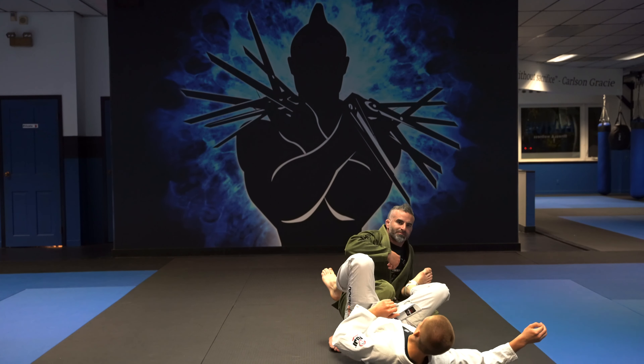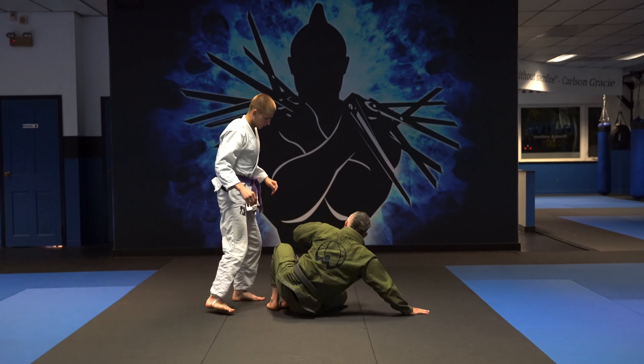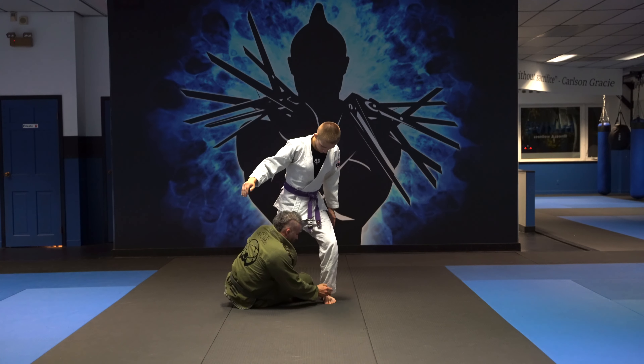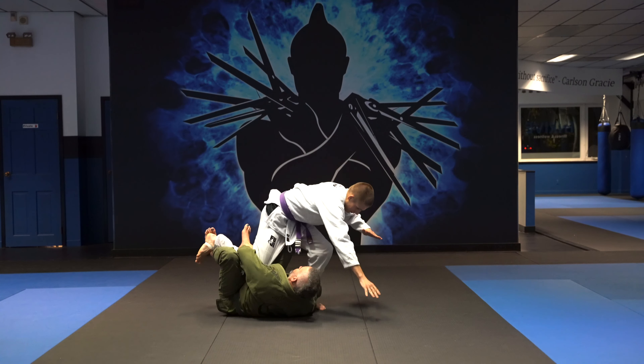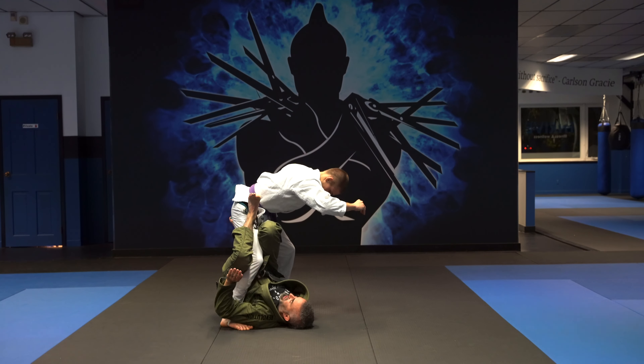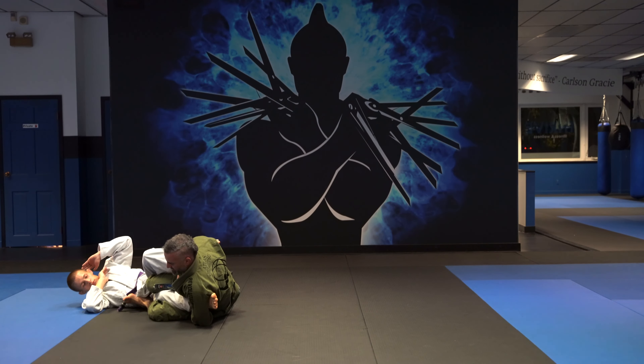One more time, different ankle. Shin to shin, hug the leg, fall towards the foot, kick through to here. Ashi, hips nice and high off the ground. Grab behind my hamstring, behind his ankle, windshield wiper, and then down to the mat.